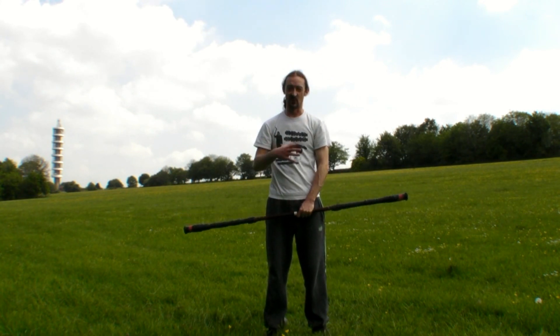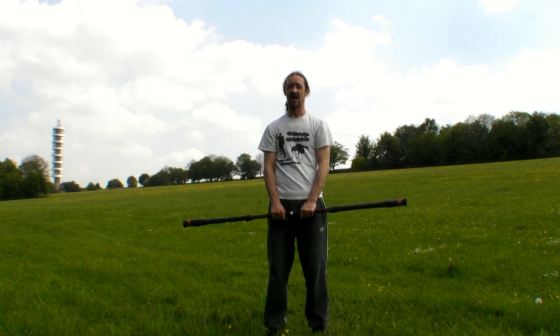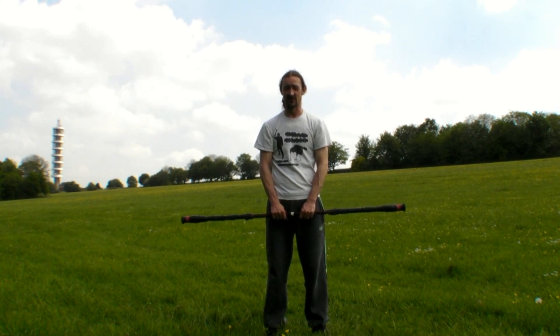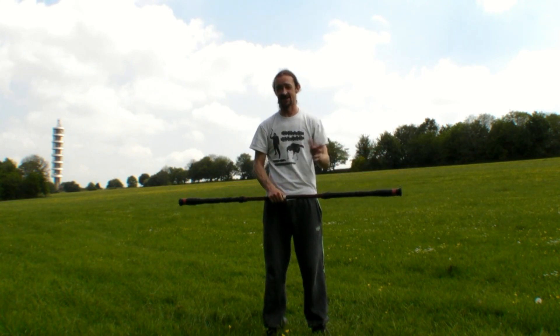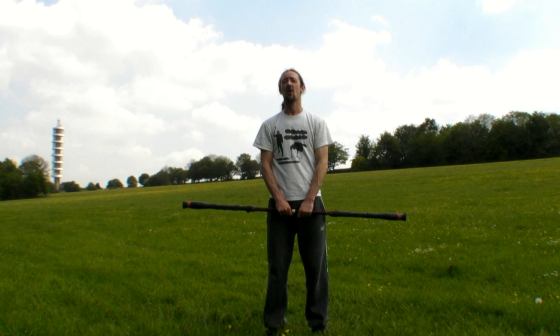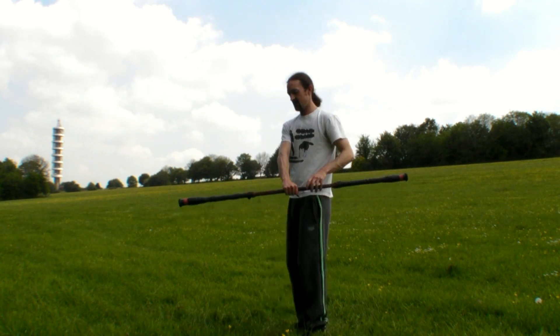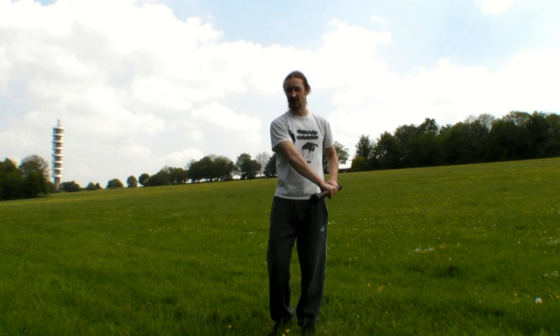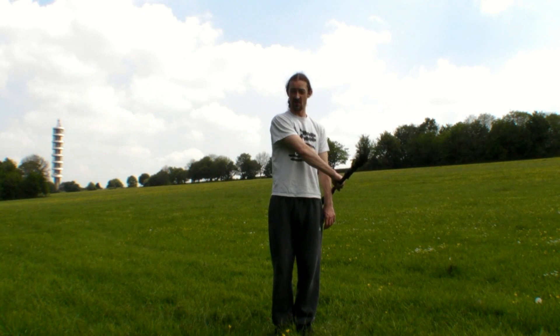So we've done this forwards. Now, like every staff spinning move, there is a reverse direction as well. It's important to learn moves in both directions — and with this one we're switching hands anyway, so that's a bonus. We'll start the reverse figure of eight just like we did in the tutorial, with your arm crossed over your body.